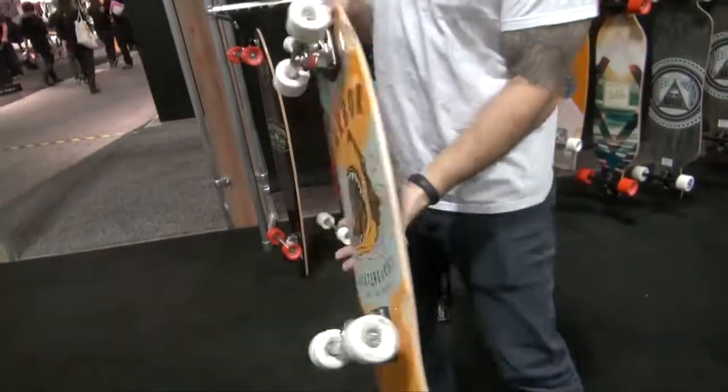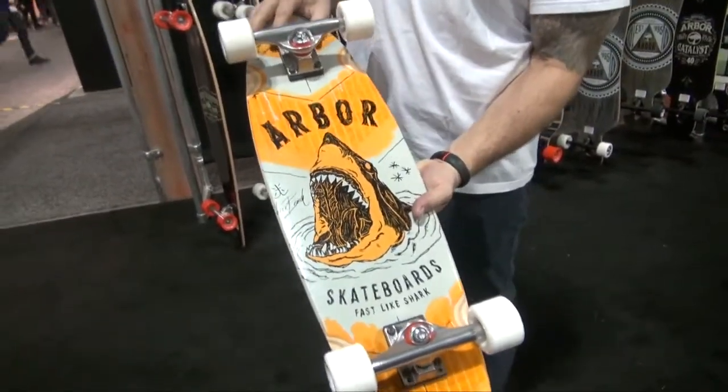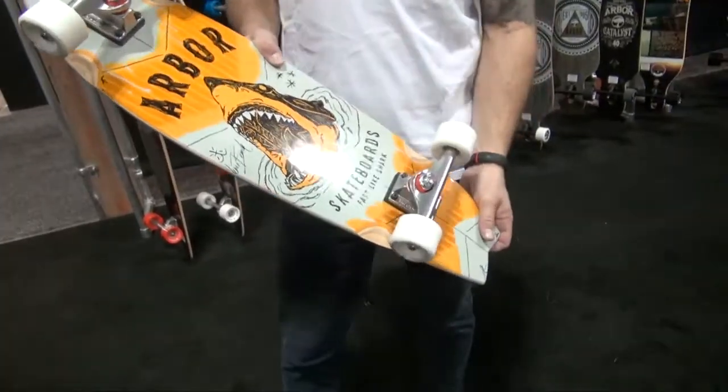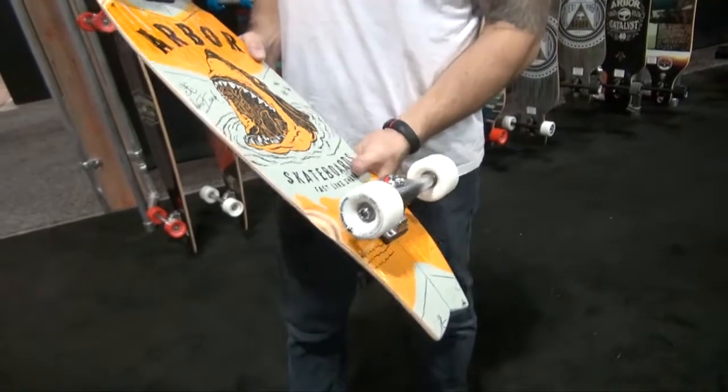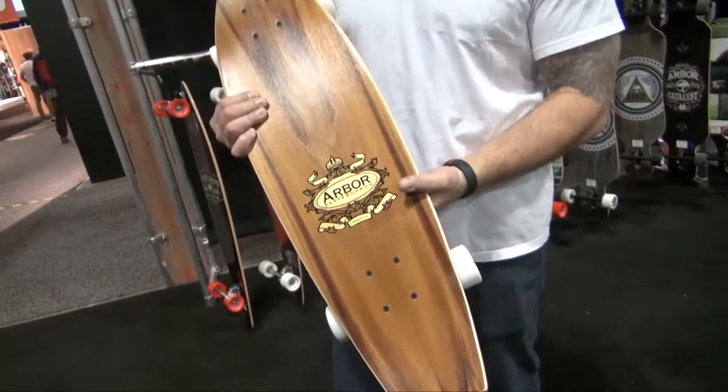A Sizzler. So a Sizzler is just your cruise-around-town type of skateboard. We're going to go to a traditional truck layout here — these will actually have Caliber trucks on them. It's more of a street truck, and a nice little cruiser for getting around town.